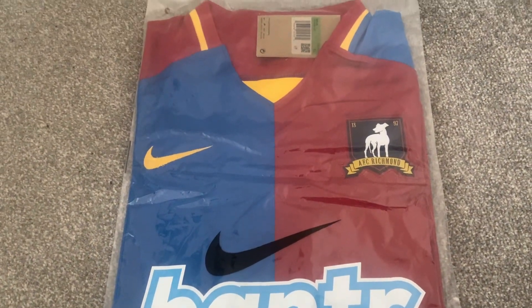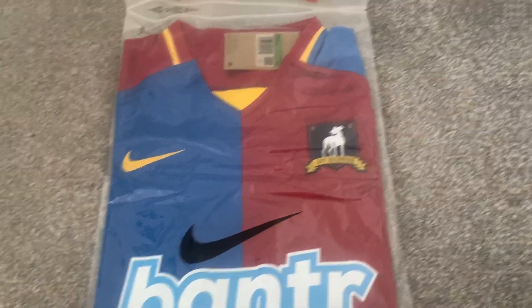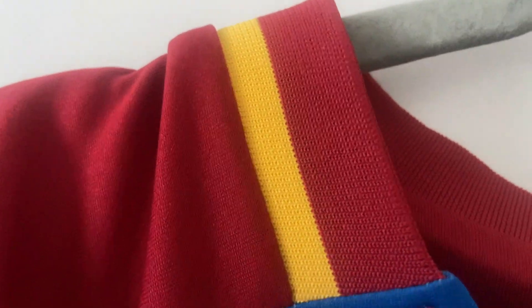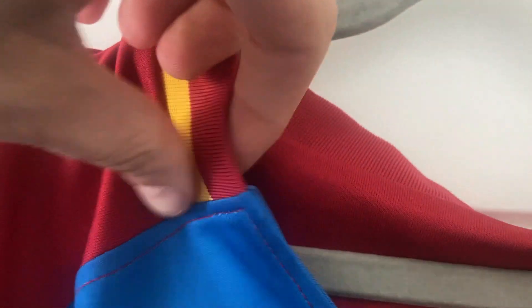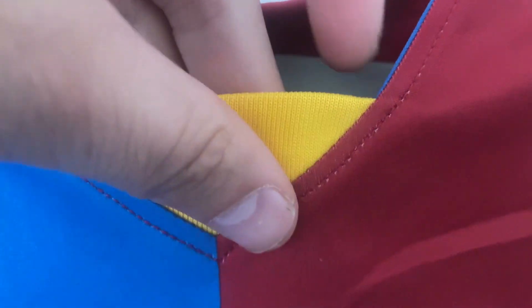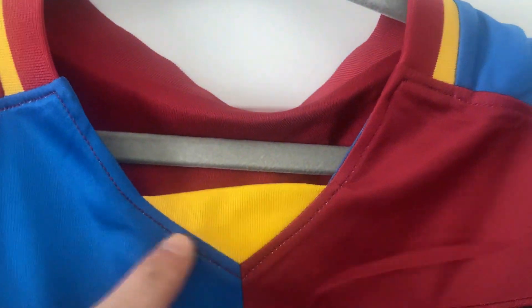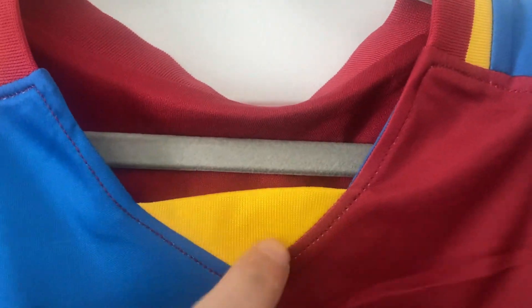We'll get this bag open and have a look at the AFC Richmond shirt. Starting around the collar line, that looks quite nice — got a little indent here of yellow which shapes the collar a little bit more, otherwise it would be quite low down.